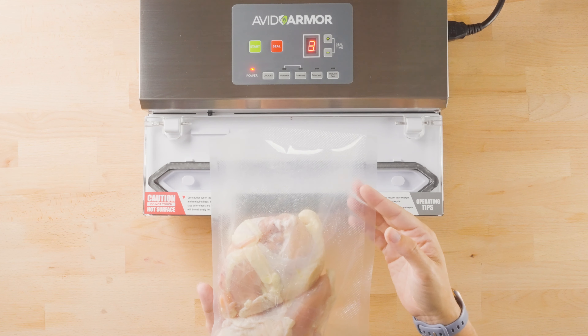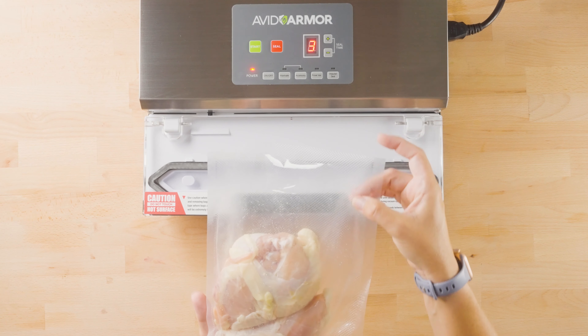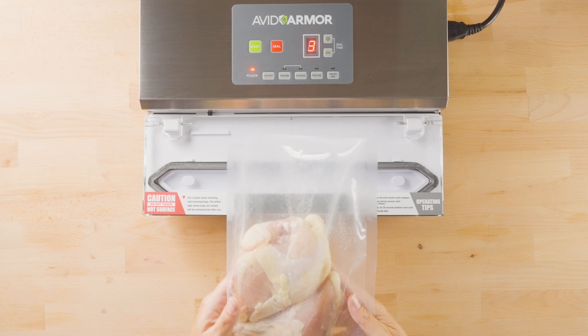This is going to allow the vacuum sealer plenty of room to withdraw the air, using the embossed texture as highways in the bag.